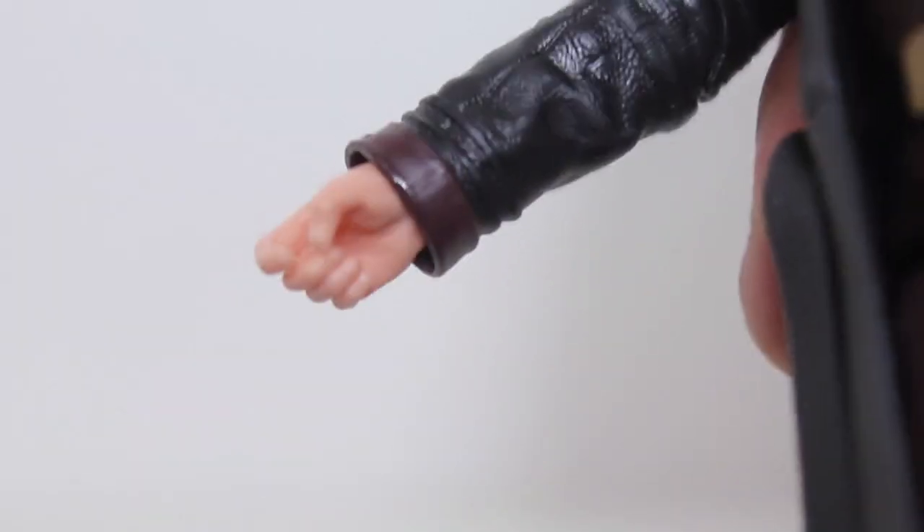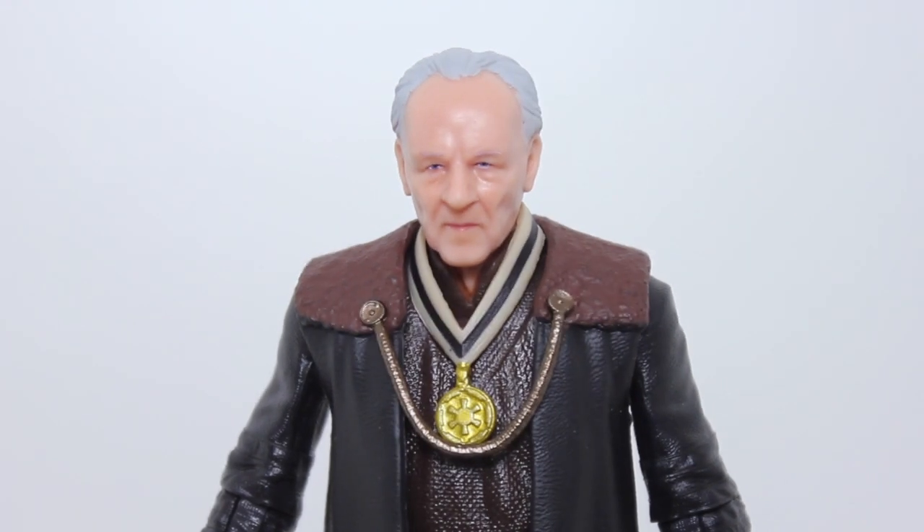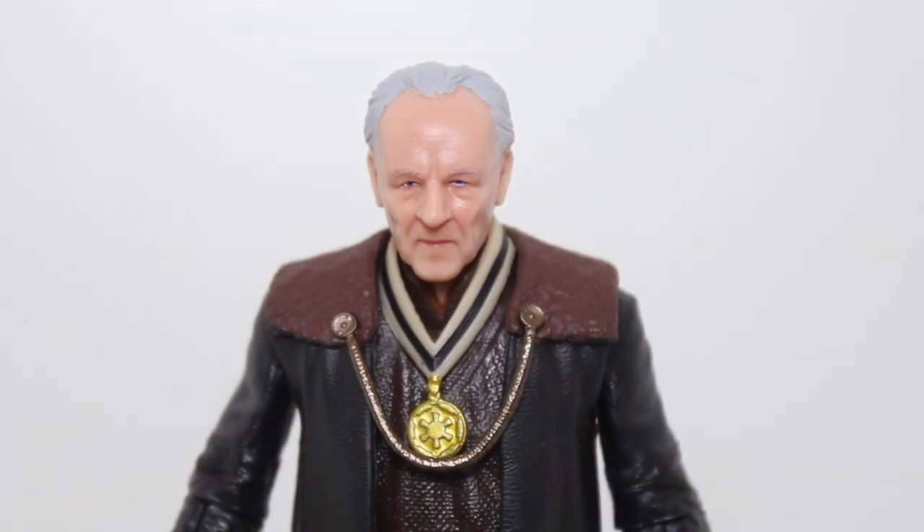One thing that does annoy me is that this figure's right hand is a trigger finger hand for gripping a gun, but he does not come with a gun. Hasbro's been doing this for years and I don't understand why they keep doing it. Invest the money in making just a standard grip hand or a relaxed palm hand that isn't trigger finger, and then reuse that hand over and over. Stop reusing these trigger finger hands. That's slightly annoying.